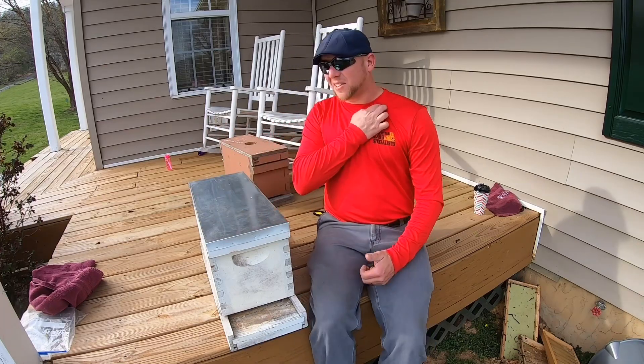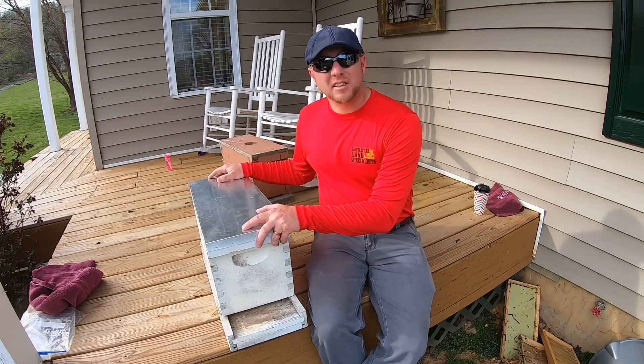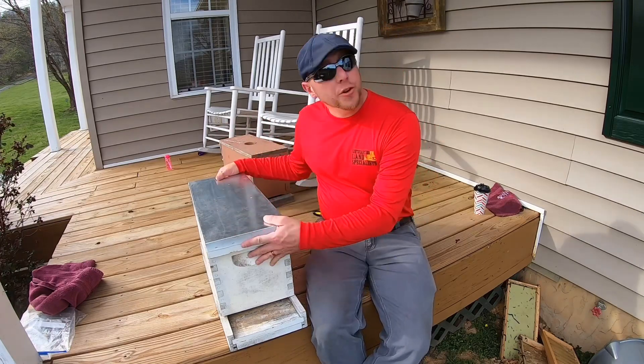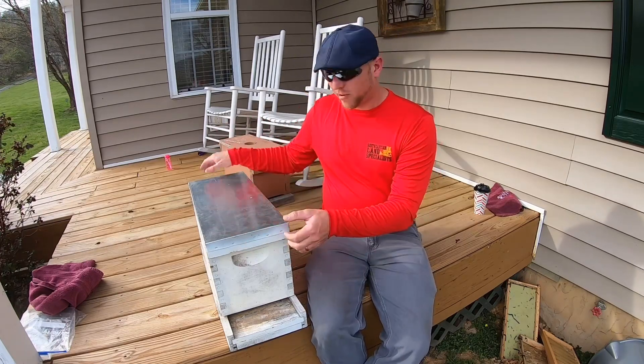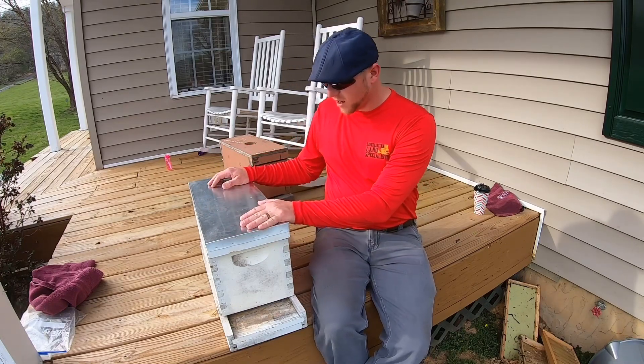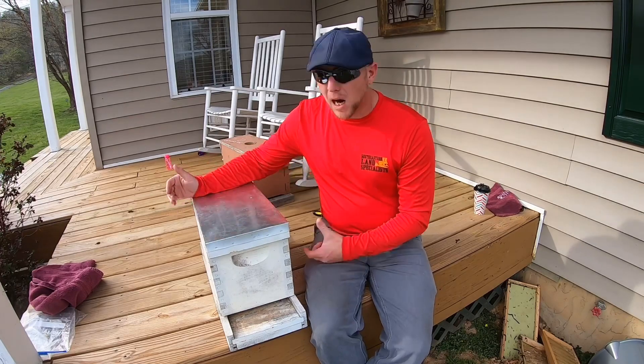Welcome back to the broadcast. Now that you've selected your hive body — whether you went with the nuke that I suggested, a five frame, very simple, very light, very inexpensive colony — on up to a ten frame deep body.